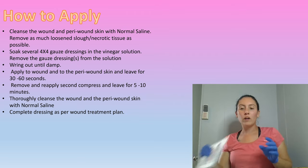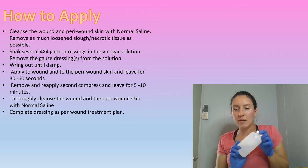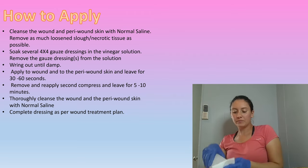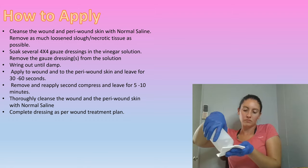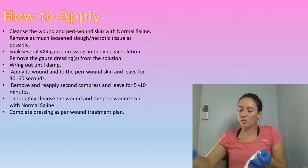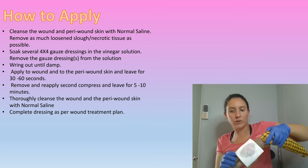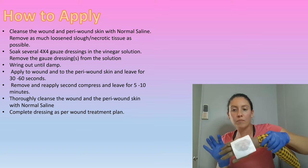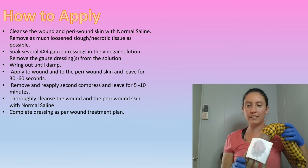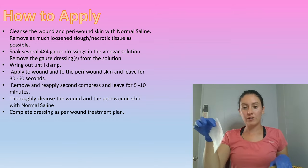Then you're going to grab your sterile gauze — I already have my pre-made vinegar here. You're going to saturate your sterile gauze. I have two here; I'll put one back in the sterile packaging. I'm just going to place it on the wound and let it do its job for about 30 seconds — just let it sit and wait.